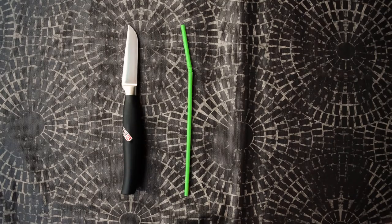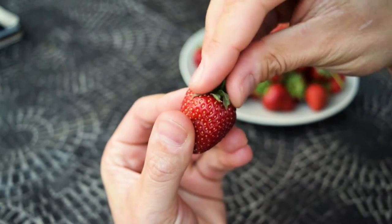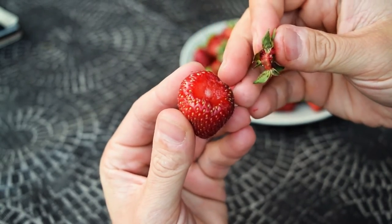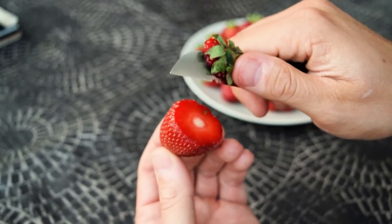You can use a knife, a straw, a coffee spoon, or just your hand. If you hull with your hand it's hard to firmly grip the leaves and you can easily crush the berries. Cutting the end of the strawberry with a knife is easy, but you waste a piece of the fruit.